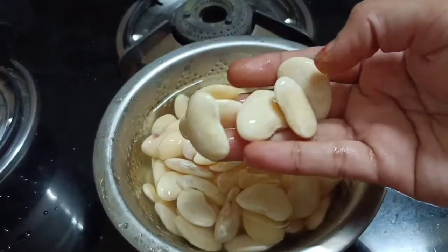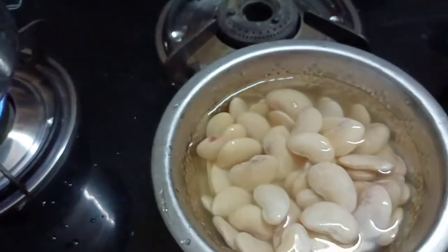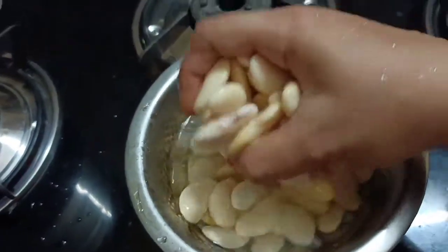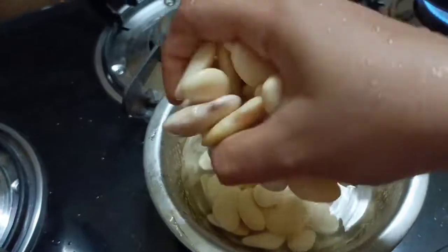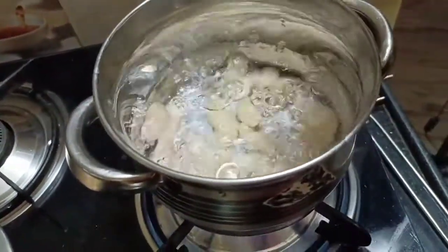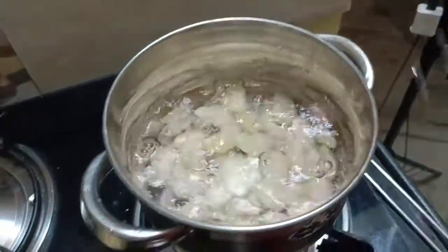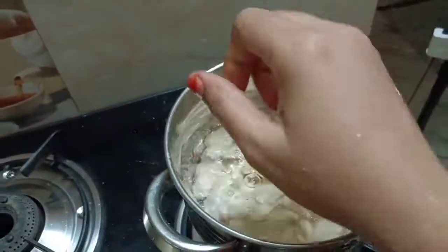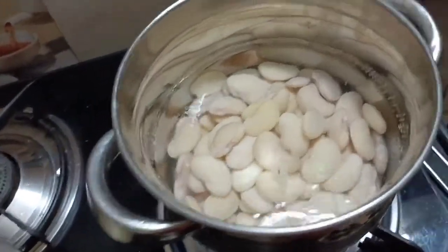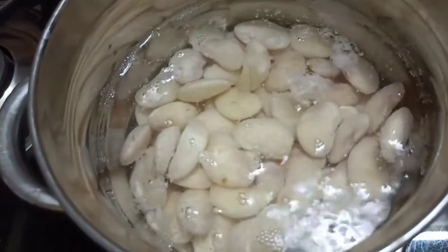If you want to add a gravy type, it's double beans. We will soak it overnight. It will soak in the morning. After this, we are ready to make the double beans. This is a little bit of a pan - we will cook all the pan for 10 or 15 minutes.